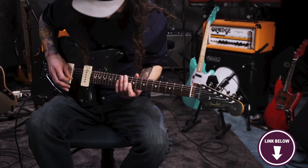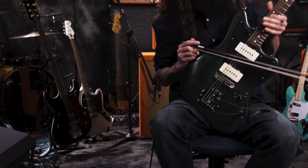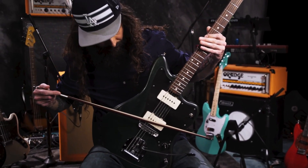Something you should know before buying the Chase Bliss Audio Mood: it's pricey. If you're looking for a lo-fi pedal that's fun to use and explore, the Chase Bliss Audio Mood is an excellent choice.